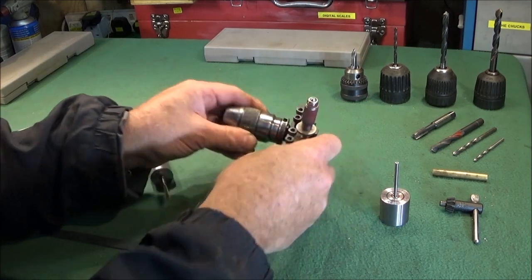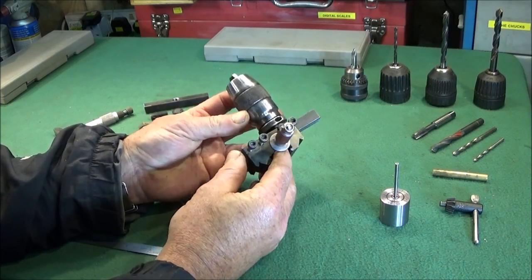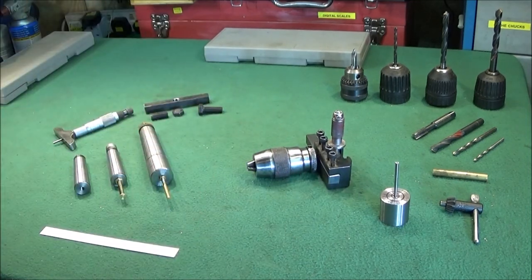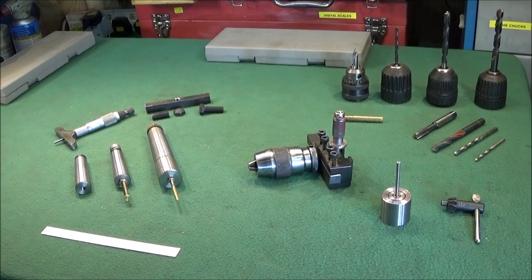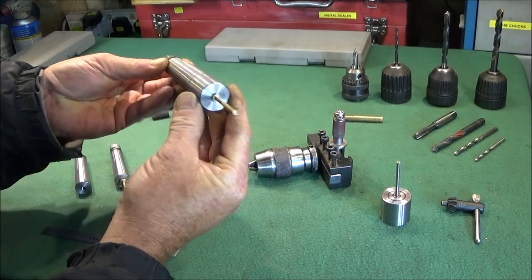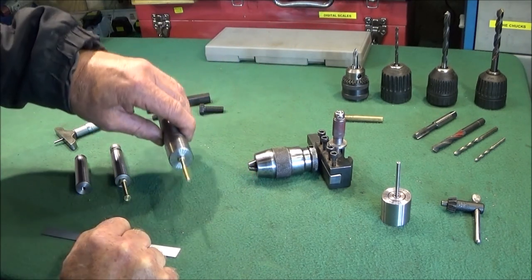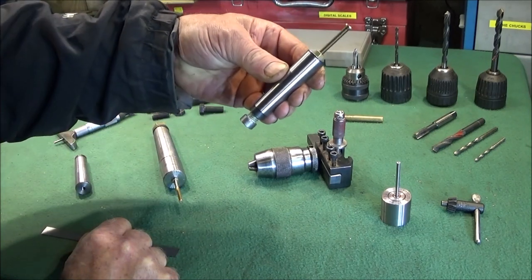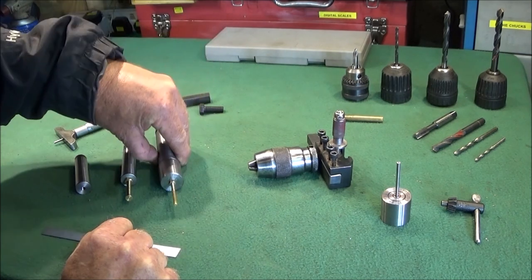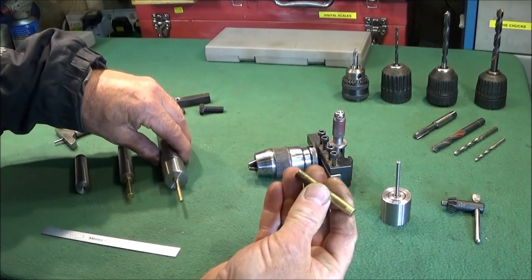I use this tool for dead accurate drilling on the lathe without the use of the tailstock. It's great for batch work. I use this tool in conjunction with these spindle backstops that I've made — this one's for the Chinese mini lathe which is a 3MT taper, and this one's for the Myford ML7 which is a 2MT taper. I have another video showing how to make those.